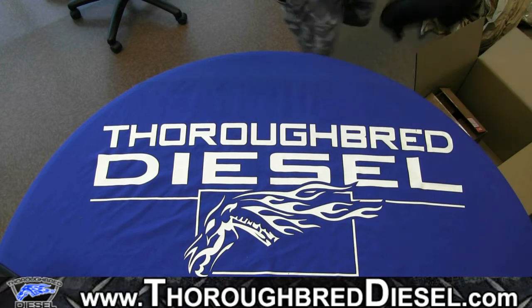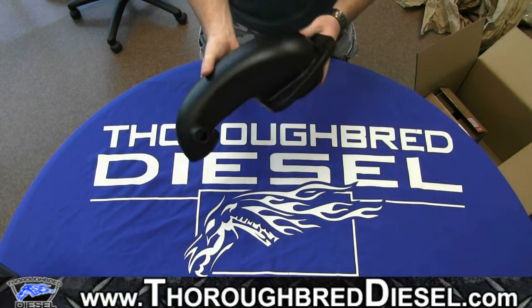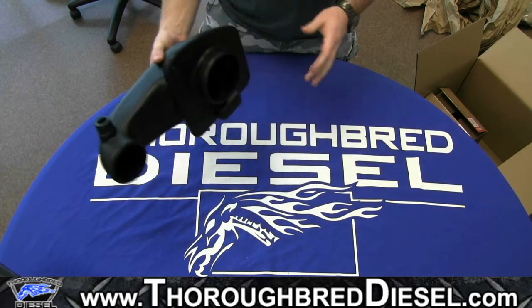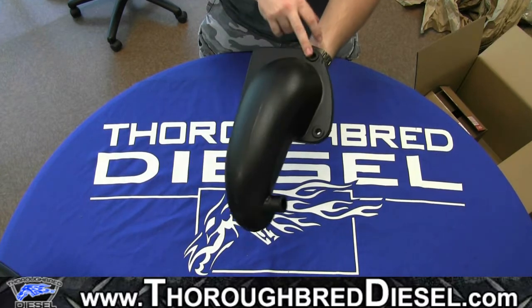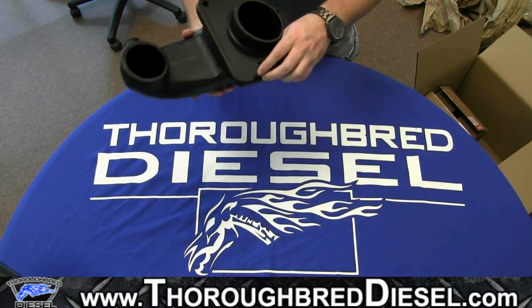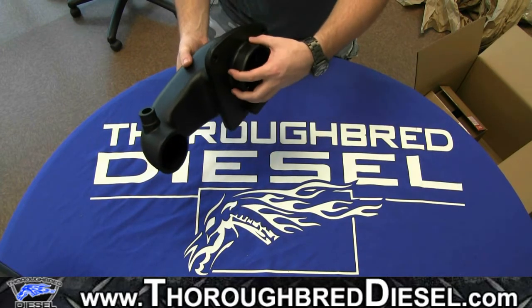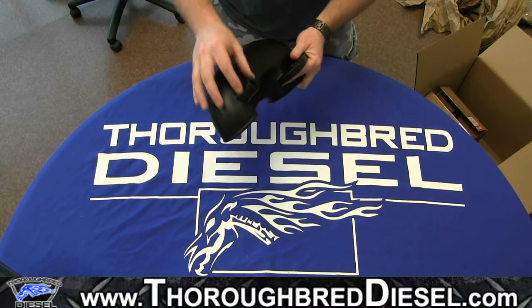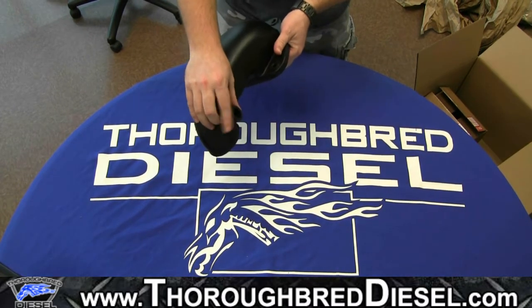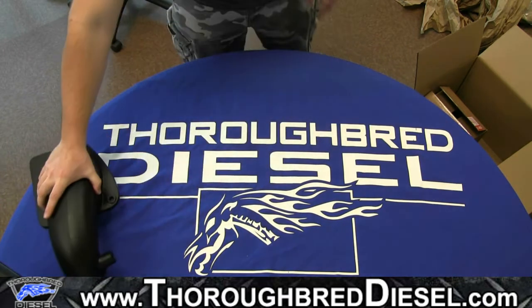So first I'm going to reach in here and pull out is the outlet tube on this engine. This is actually going to bolt right up to the air intake box. You can see where the mounting hardware goes in right there and the lip that allows it to sit on the box. The filter actually clamps up to this portion of the outlet tube right there, and you can see it also has a place here for your CVT elbow.